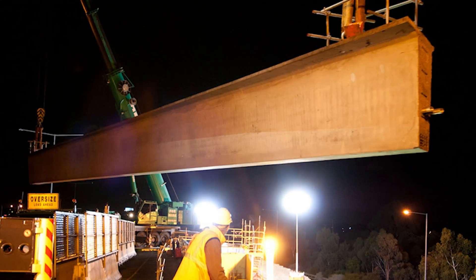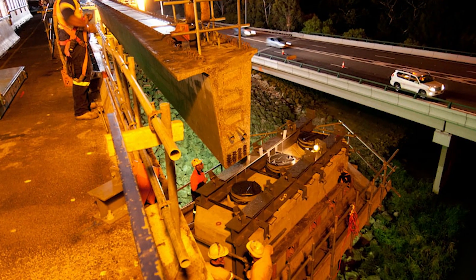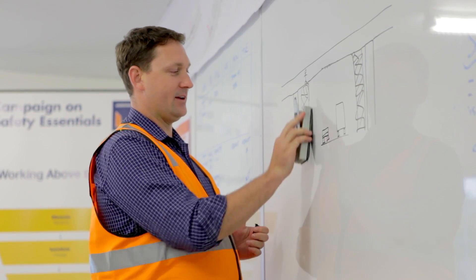What we did was develop a precast system using the biggest super T-beams ever made in Victoria to eliminate any false work required.